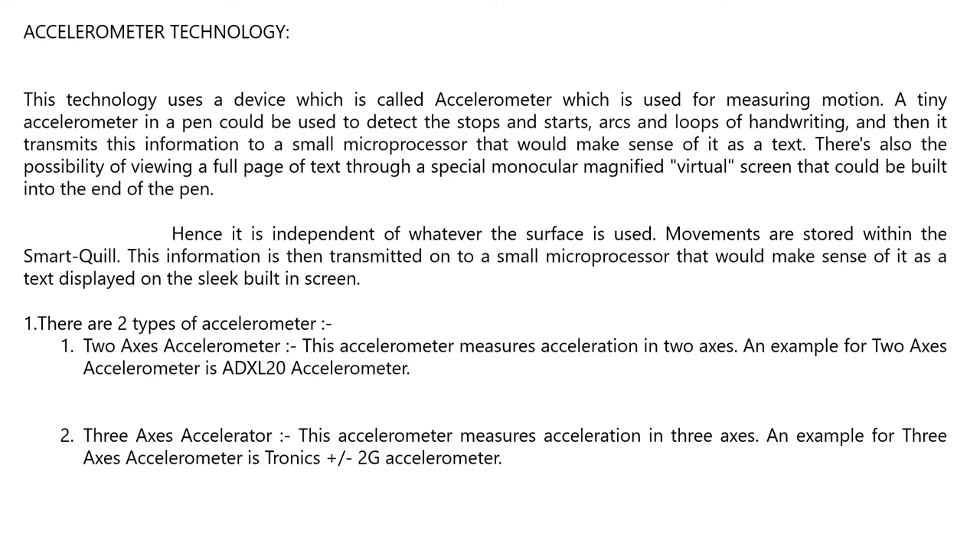Movements are stored within the Smart Quill and then transmitted to a small microprocessor, which displays the interpreted text on the SIDIC built-in screen. There are two types of axiometer. The two-axis axiometer measures acceleration in two axes — an example is the ADXL20 axiometer.